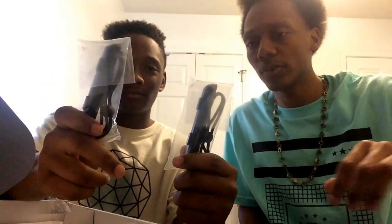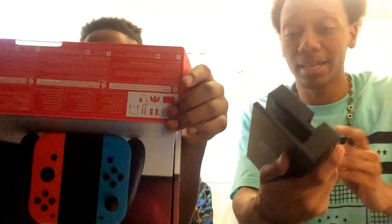We got the Switch controllers — I thought it was just one but we got two of them! Yeah, it came with the tablet. That's crazy. So we got two little grips for the controllers. And then we got the dock — look how clean that is! I can't believe these docks are $90.